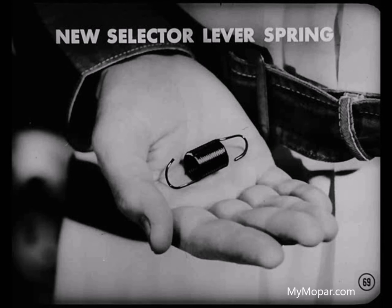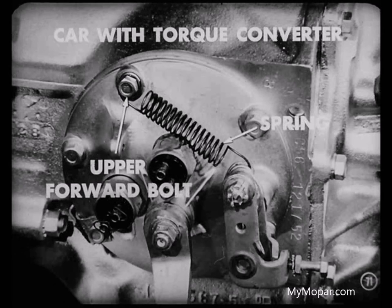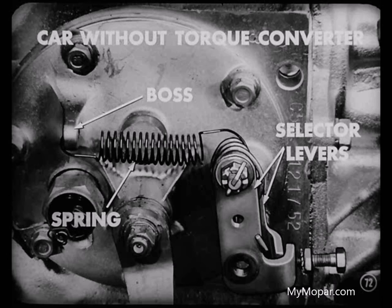To be doubly sure the inner lever will return to its original position, add a new selector lever return spring. This is a coil spring which should be hooked over the sleeve at the upper end of the selector levers and then fastened to the transmission gearshift housing. If the car has a torque converter, the forward end of this spring should be fastened under the head of the upper forward bolt on the transmission gearshift housing. If the car does not have a torque converter, hook the forward end of the spring through the hole in the raised boss on the housing.